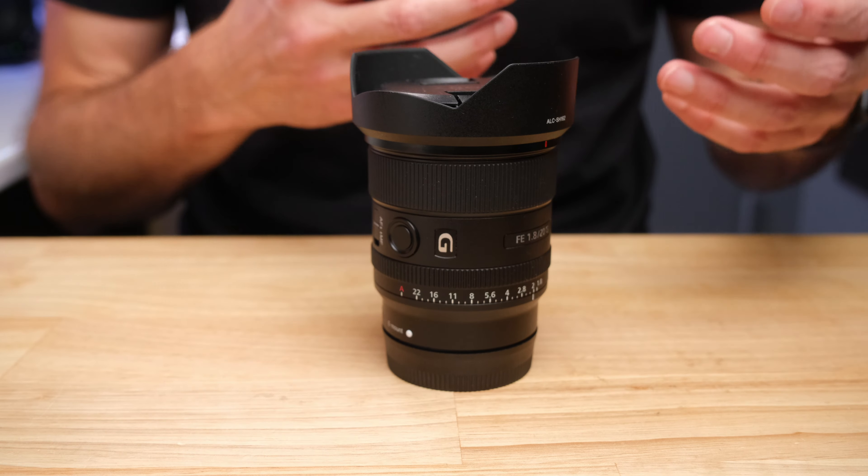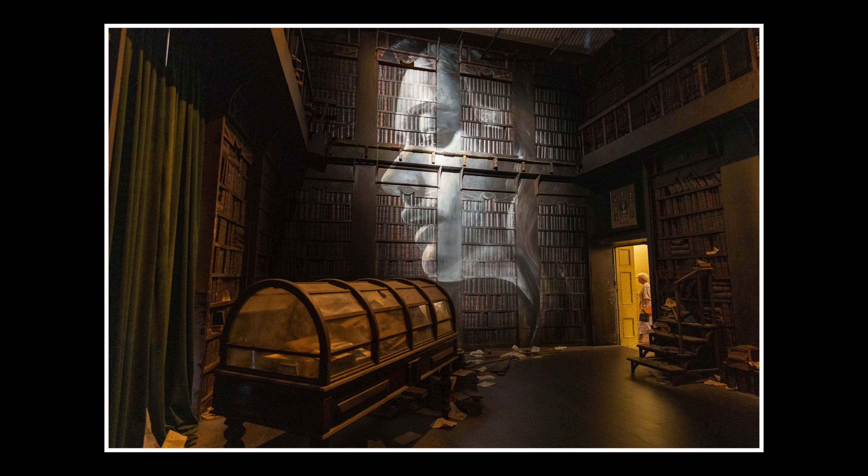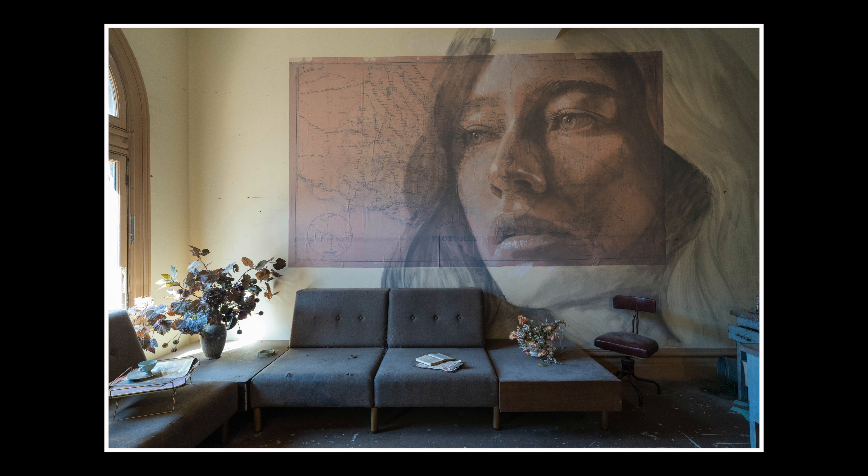Ultra-wide-angle lenses challenge your photography skills and your ability to compose photos. The wider the lens, the more you get in the scene — and the more you have to think about: what's going to be in the frame, what's not, can you keep the edges of frame clean, how will all the elements relate to each other, will they overlap or do you need to create space between them?